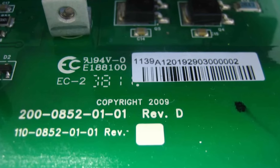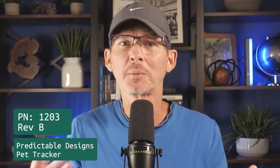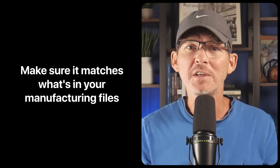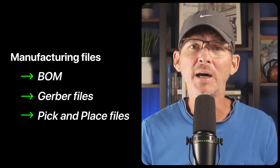Maybe they build the wrong version by mistake, or you lose track of which version they built. Good luck debugging problems if you're not even sure which board revision you're looking at. You need to include revision numbers so you and your factory don't get things mixed up. Always include a part number or project name and revision on the PCB silkscreen — something like 'Part Number 1203 Revision B' or 'Predictable Designs Pet Tracker Revision B.' Keep it small and out of the way but visible, and make sure it matches your manufacturing files: your BOM, Gerber files, and pick and place files.